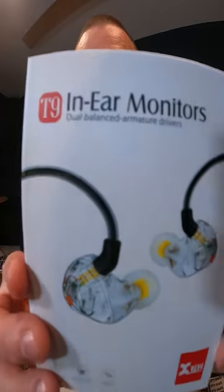So the T9 in-ear monitors — I've tried mine so far. I'm noticing that for what I like to hear, there's a lot of good low end. When I was listening to rap, hip-hop, and R&B, stuff was really coming through. Really looking forward to getting into these right now.